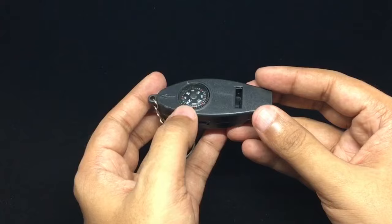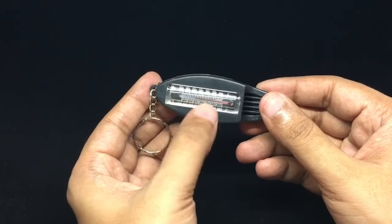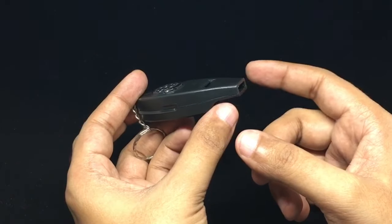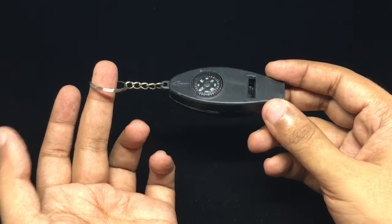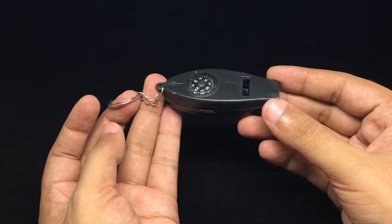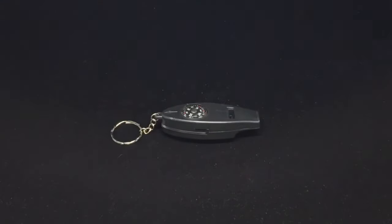This will help you get directions, and this will help you monitor temperature. The whistle will help you get some help. You can put it on your finger. If this doesn't help you, just call me. Quite nice — check it out!